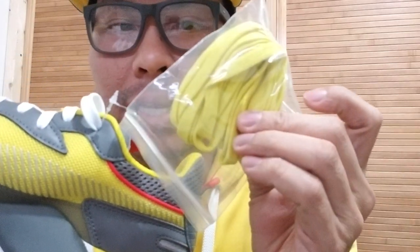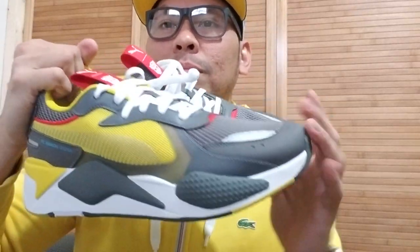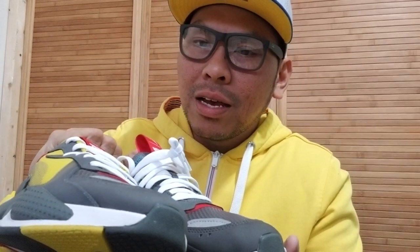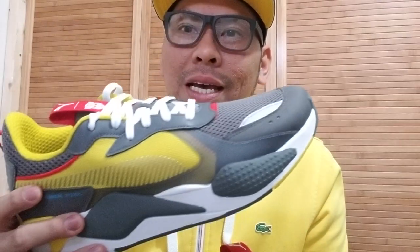Ito yung other pair. Meron siyang extra lace na color yellow, so you have options — pwede mo palitan yung white lace ng yellow lace para kung naboboard ka sa white, gusto mo na may pop ng yellow, pwede mo siyang palitan. So this is the Puma RSX Transformers Bumblebee. Actually meron pa siyang isa which is yung Optimus Prime, pero hindi na ako kumuha kasi mas type ko tong color yellow. Tsaka mas fan ako ni Bumblebee kesa kay Optimus Prime.